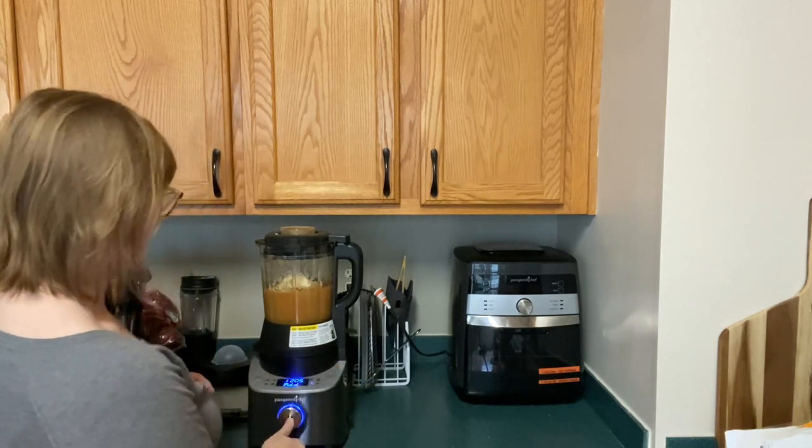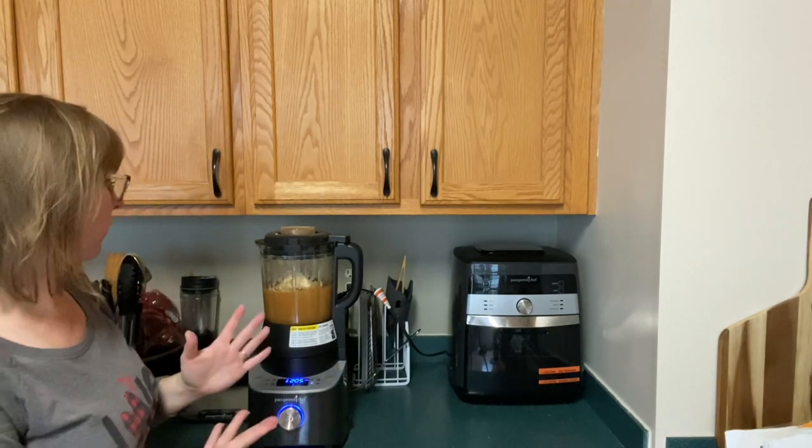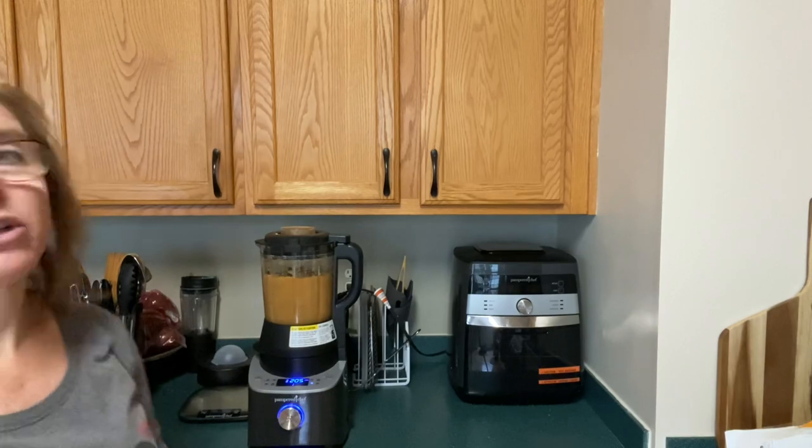Close the lid back up and hit the start button. It's finished — super easy, super simple, and very soon I'm going to have yummy applesauce.